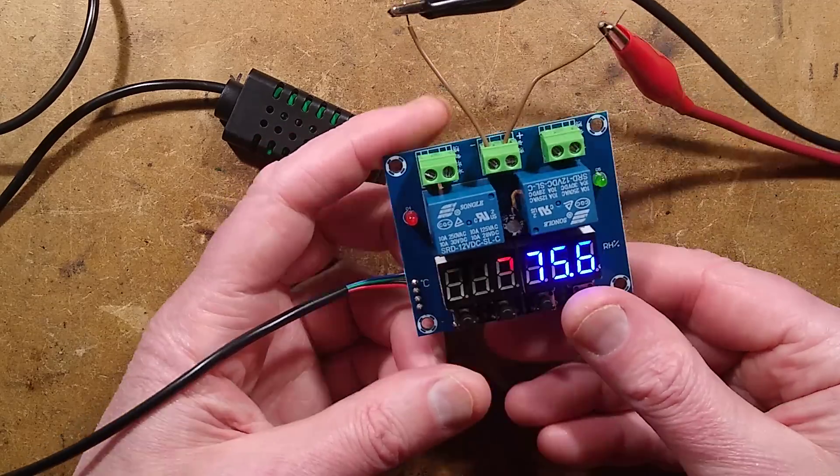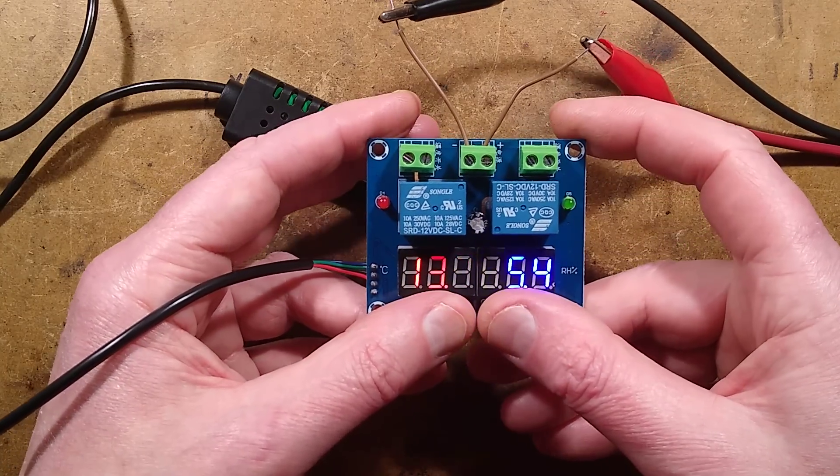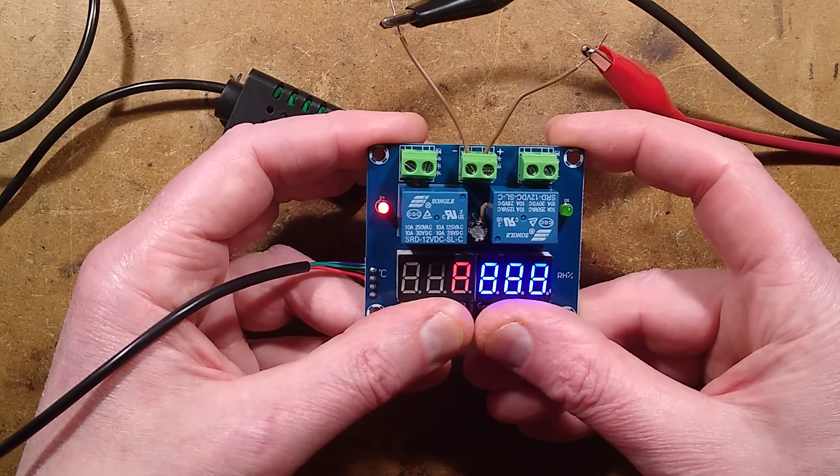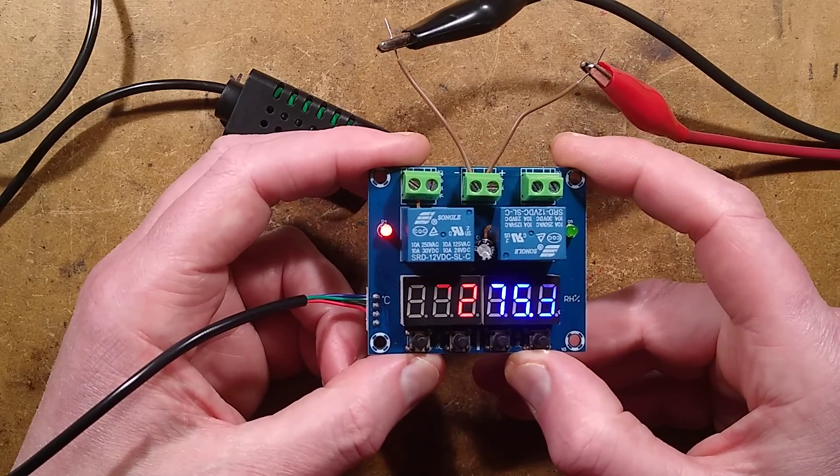It takes a bit of faffing around — it's quite tricky with these buttons. But if you really mess up, just press and hold all the buttons at once. This isn't documented; there is no manual. Hold all of them and it will display all eights, then let go and it reverts to factory defaults.